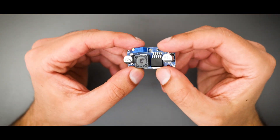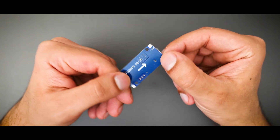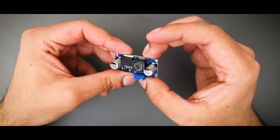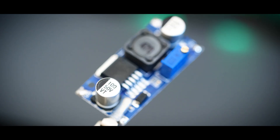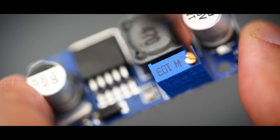First up is our boost converter module, and this is really the heart of the whole project. This is what we connect our battery to, and what we use to increase or decrease the voltage depending on our need. It's quite small, which means the form factor doesn't need to be enlarged just for this. You increase the voltage by spinning a little potentiometer that sits right at the top.